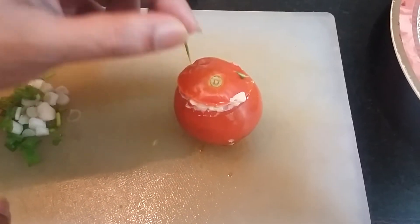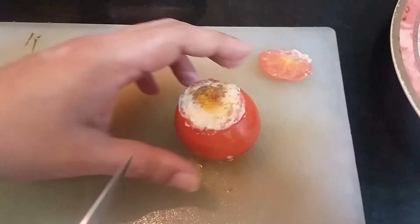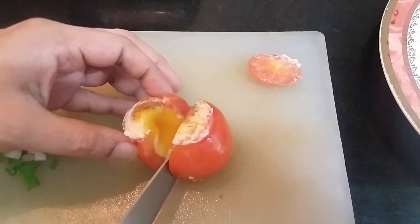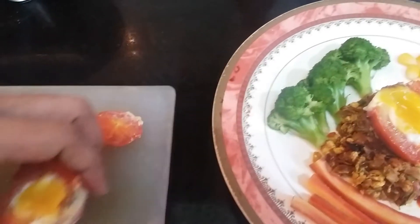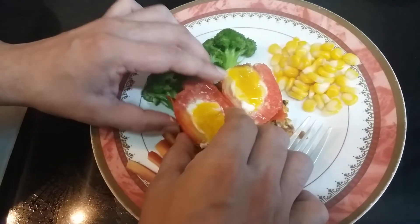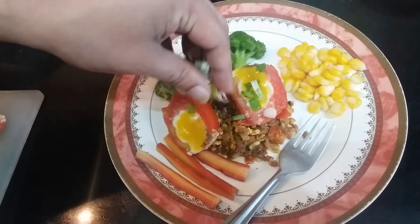Now it is almost ready. Let's remove the tongs and cut this before serving. Let's taste this now.